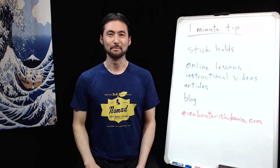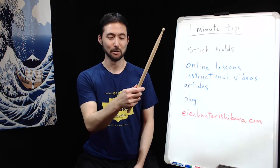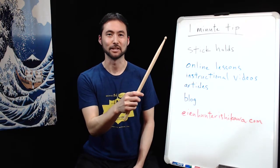Hi, this is Ian with a one-minute tip on stick holds. I like to think about the stick hold or grip as a very flexible thing that adjusts to each situation as needed.